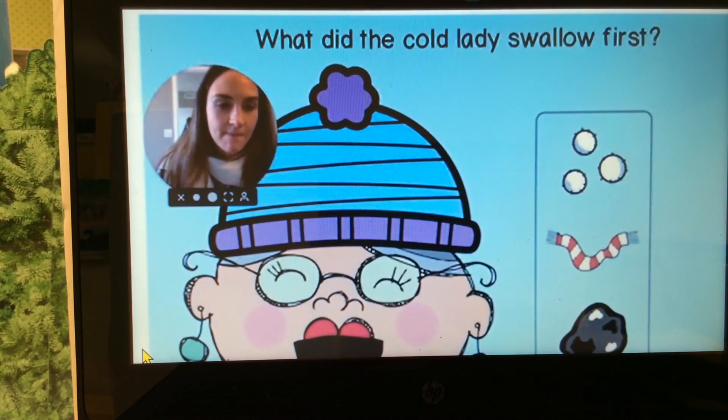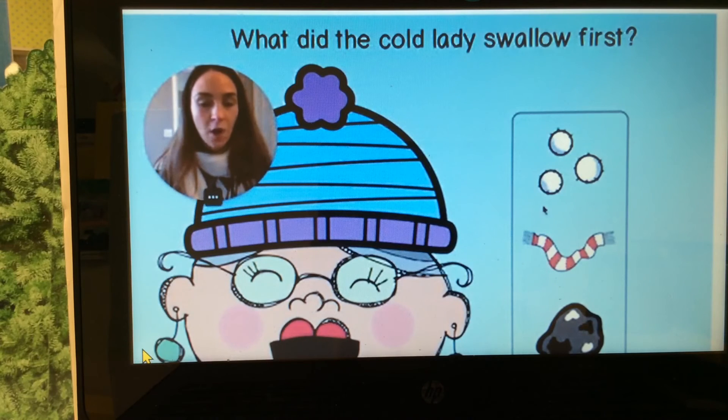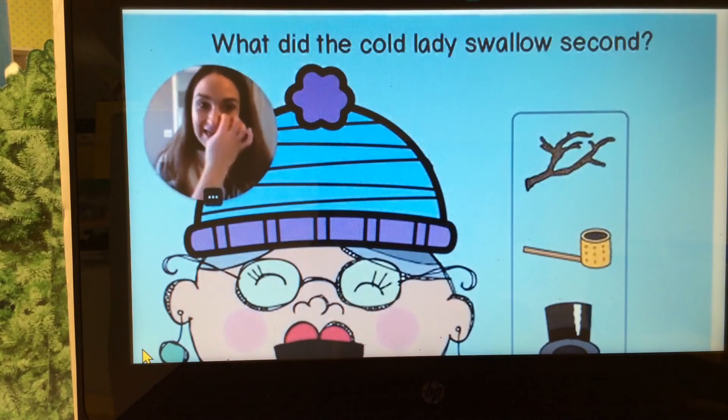Are you ready for a game? What did the old lady swallow first? Did she swallow snow, scarf, or coal? Snow! Let's feed her the snow. I'm gonna click next. Nice job.